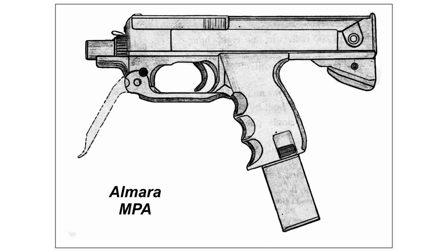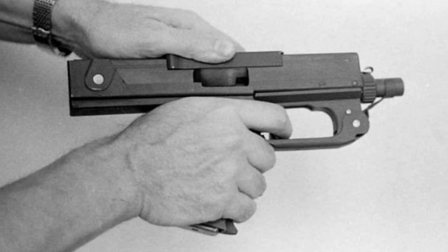Two samples were developed under the same designation, necessitating distinct names. Technically, the Almara MPA is an automatic weapon based on a bolt action free-floating system. The long receiver serves the dual function of providing a large bolt stroke to reduce the rate of fire, while at the same time serving as a kind of stop.